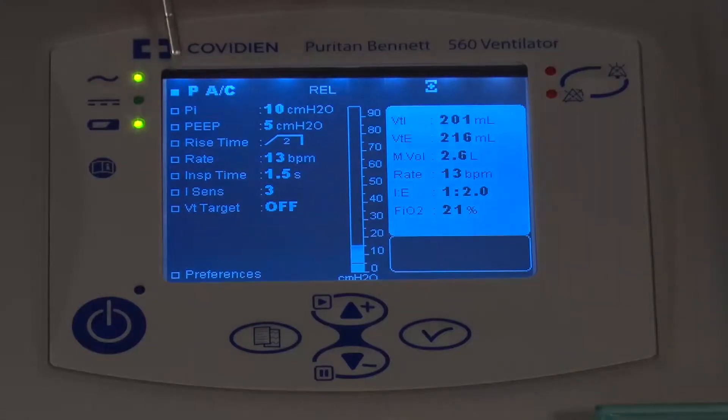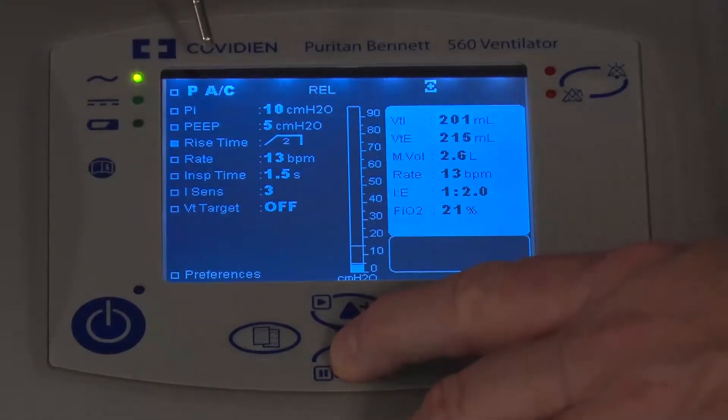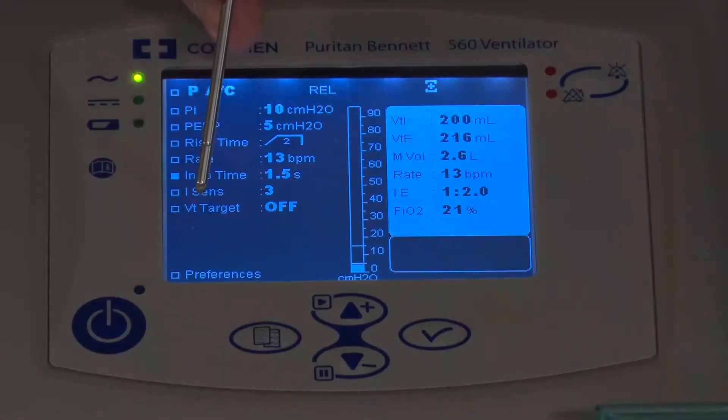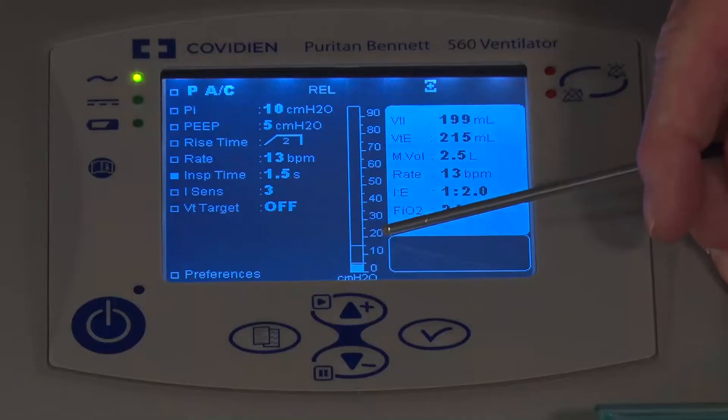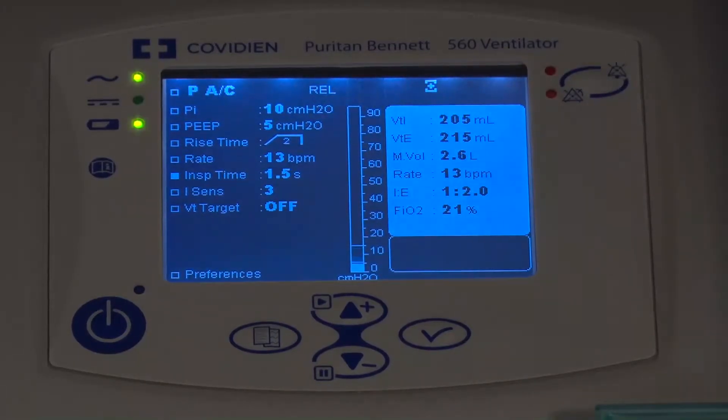As we look at the rest of the pressure control parameters, you have rise time, rate, and inspiratory time. Like all modes, verify all settings on this screen and then go down to the preference screen to confirm everything is set the way you want. On the screen there's also a pressure bar showing pressure rise from PEEP up to peak pressure. You can also see patient parameters: inspired and expired volumes, minute volume, total respiratory rate, I:O ratio, FiO2, and an active exhalation valve indicator for the dual limb circuit.